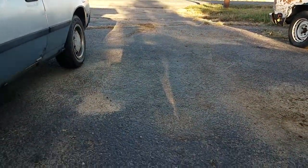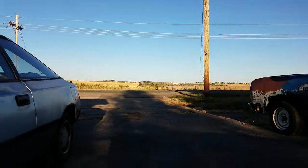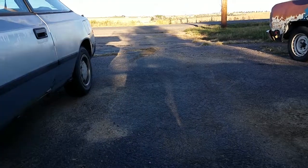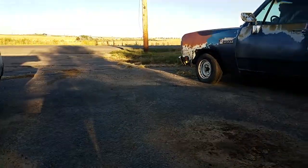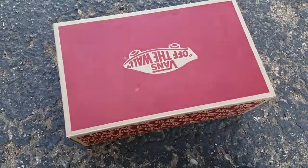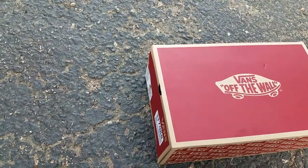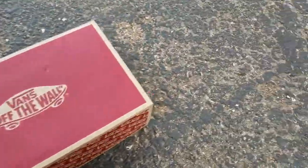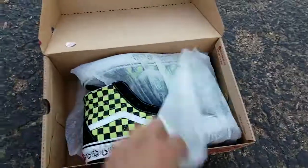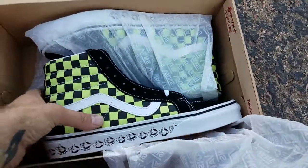Sup everybody, DJ Minty Wolf here and I've got a fresh review for you on Friday the 13th, September 2019. Let's get right into it — we got the Skate High BMX black and sharp green Vans right here.